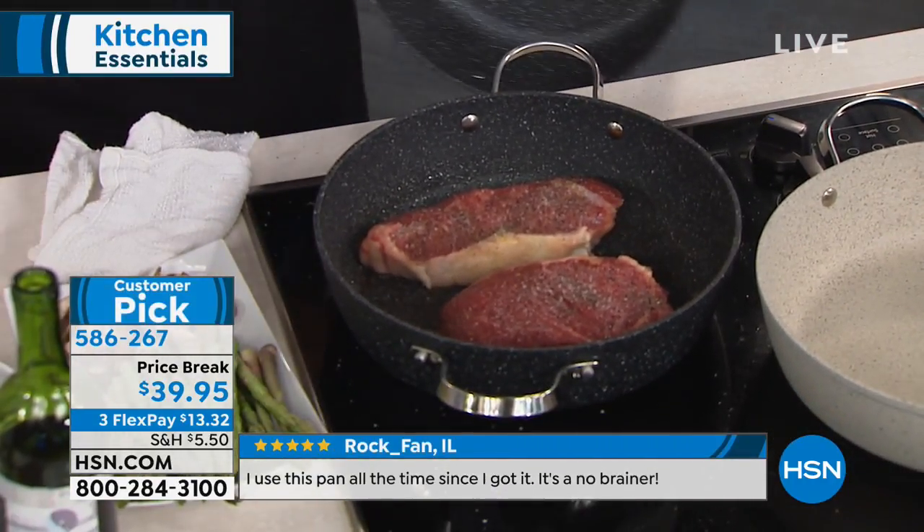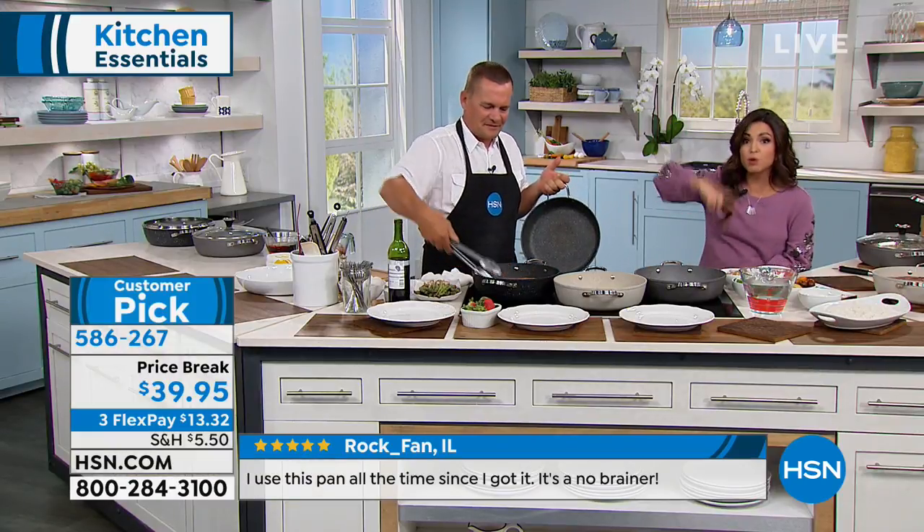You talk about one-pot cooking — meat, veggies, sauces, desserts. You can go from the stove to the oven, to the table, to the dishwasher.